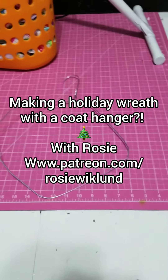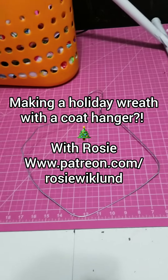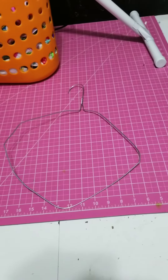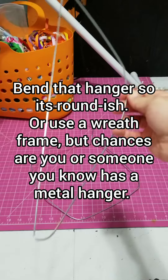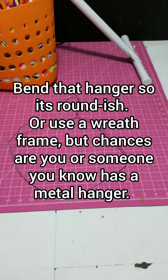Hi there internet, it's Rosie. I'm going to try making a wreath today. I just grabbed a wire hanger — I asked my friend if she had any and she had a few. It's just a normal wire hanger and I've just sort of bent it into a somewhat circular shape.